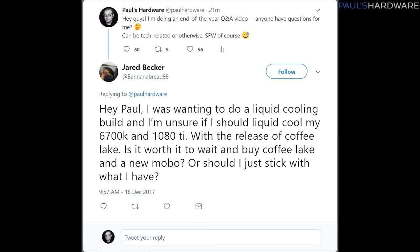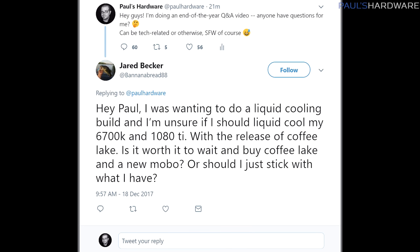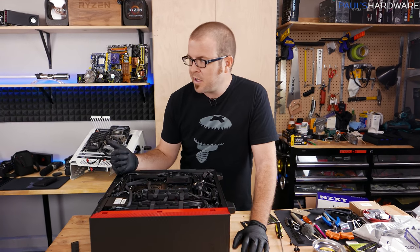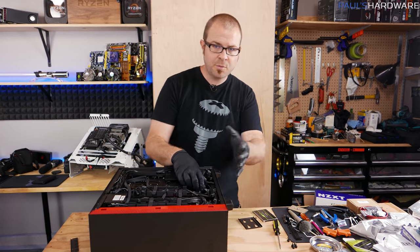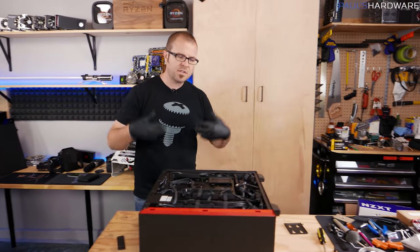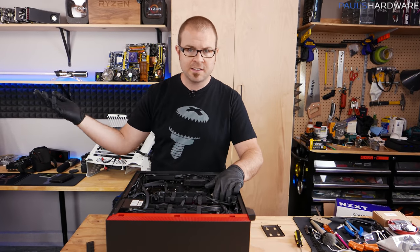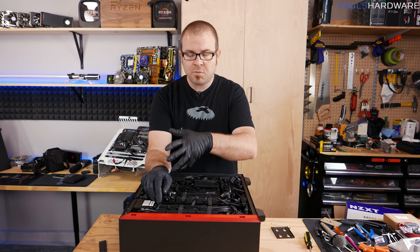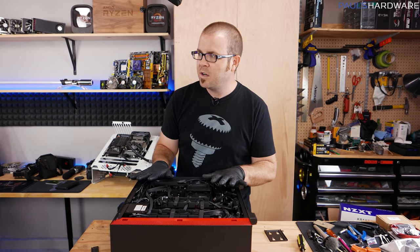I was wanting to do a liquid cooling build and am unsure if I should liquid cool my 6700K and 1080 Ti. With the release of Coffee Lake, is it worth waiting? A full custom loop is expensive and is not often the best bang for your money when it comes to actual PC performance. If you really want the most you can get, you've got a 1080 Ti — you're doing just fine with that. You could upgrade your 6700K to Coffee Lake, but that wouldn't be a huge upgrade, and there's a lot of stuff rumored to be happening in 2018.